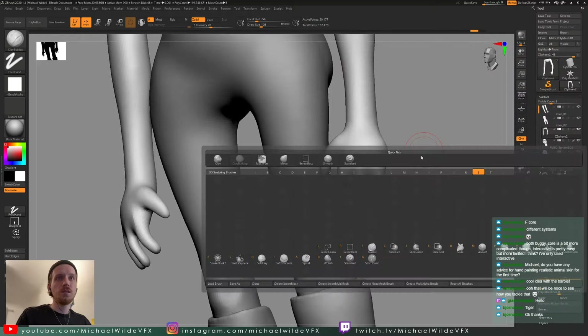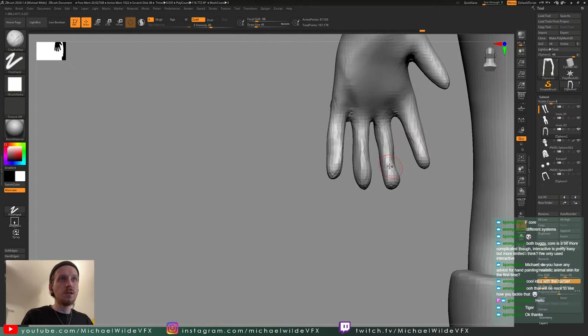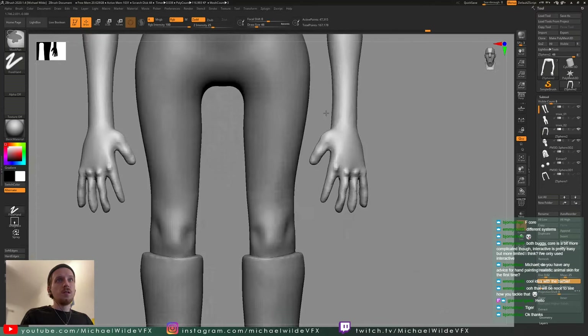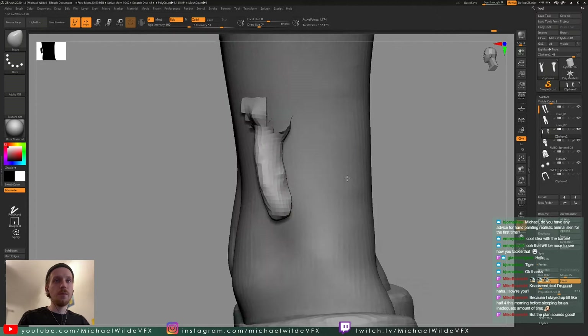First things first, I need to add a pinky finger — it needs to look like a Barbie with five fingers. One thing I find really helps if fingers feel a bit sausagey: go to the back and get in the form of the individual bones, the fatty pads, and the folds — that really brings them to life. Here I'm isolating the different fingers to make sure they're thin enough; they were perfect front-on but just looked way too thick from the side.